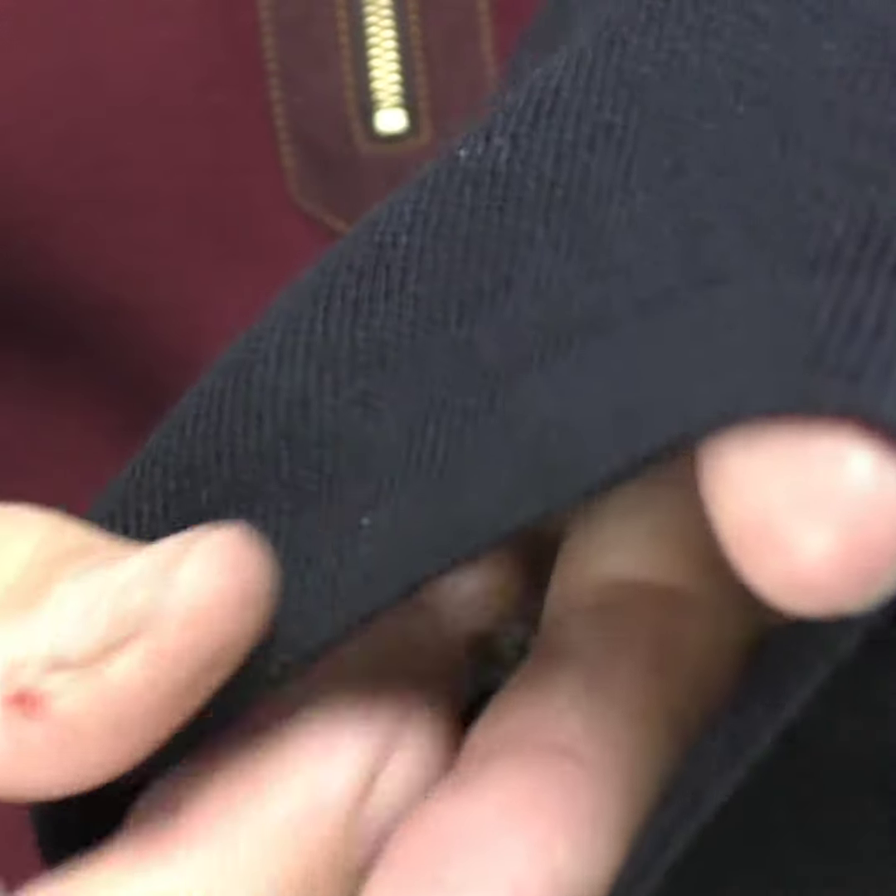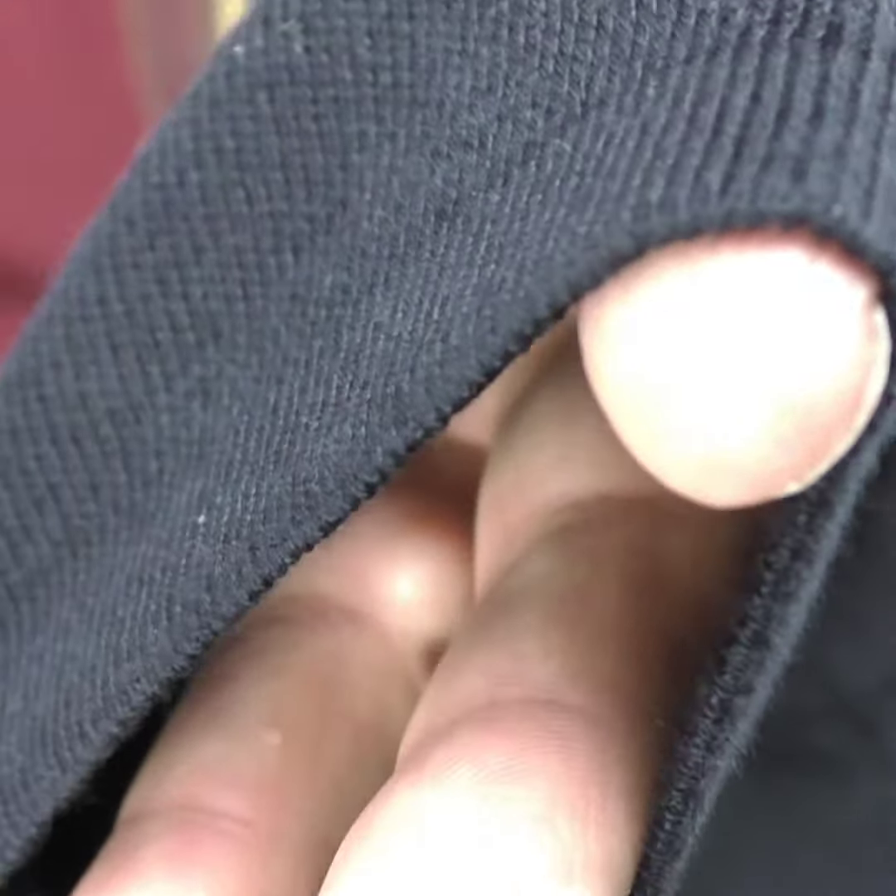Let's have a feel of the cloth - it's reasonably thick, it's not thin. It's an acrylic cotton mix. You could wear this kind of as a jumper.